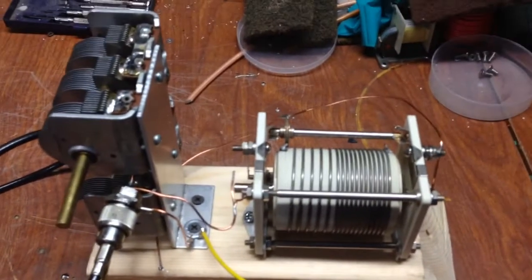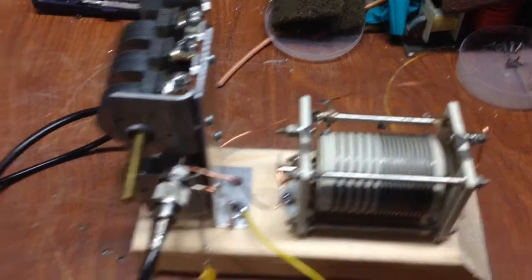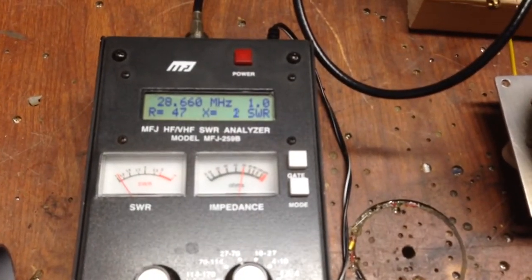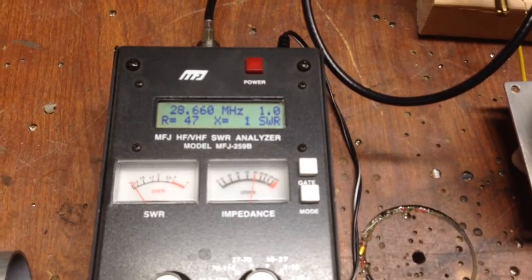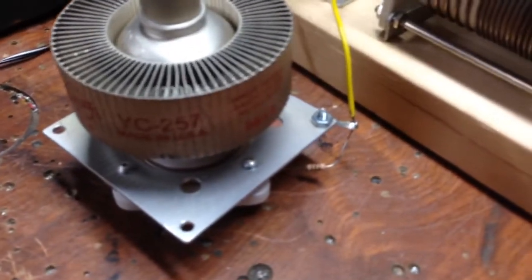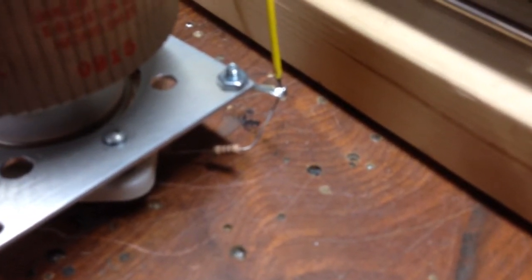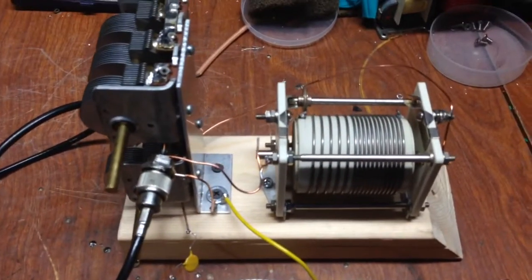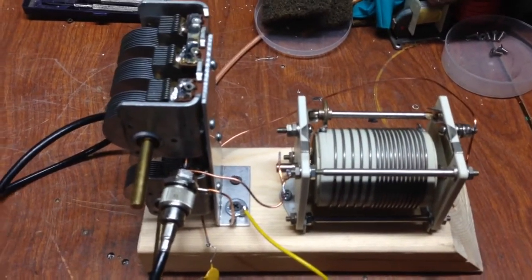With just some basic knowledge you can set up your input without too much trouble. The MFJ 259B is what I use — it works really well and saves you a lot of trouble. You can set everything up with a mock-up; for example, with a 3CPX1500A7 tube, just take a resistor — in this case 52 ohms — from the cathode to ground, and that simulates the tube impedance. That's all there is to it.